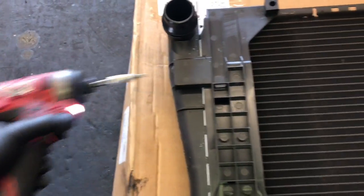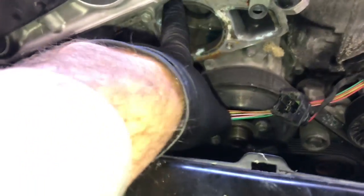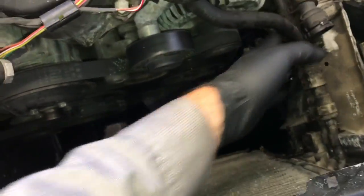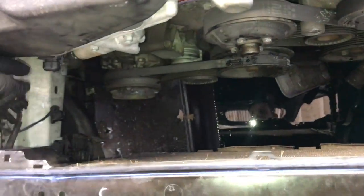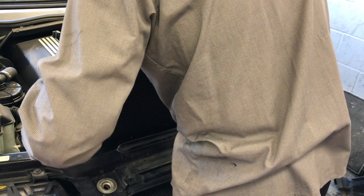The radiator is prepped but before installing it back into the vehicle, clean up the engine block where the thermostat was mounted. Once that's cleaned up, we're ready to put the radiator back in. Push the hoses out of the way — the little rubber tabs at the bottom are where the radiator is going to sit. Lower the radiator down into position.